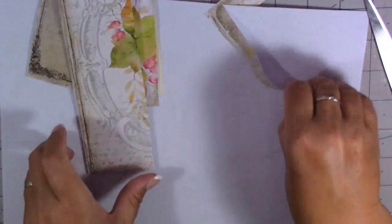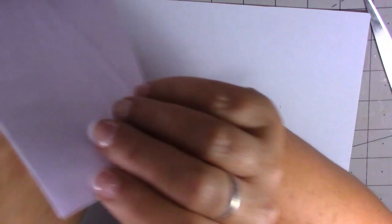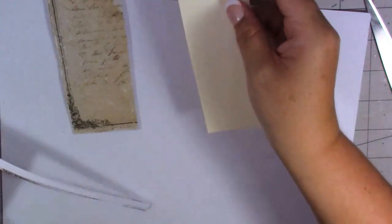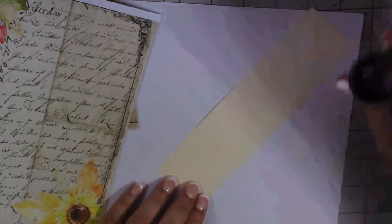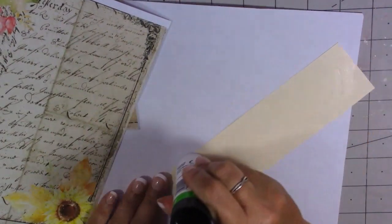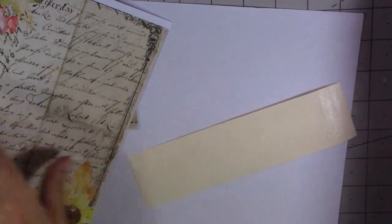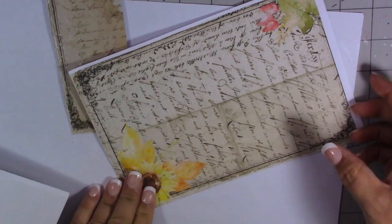There's that one. Let's do the next one. Which paper did I use for that? Was it this one — the one with the script? So again I'm just going to glue this onto my patterned paper and stick that down there. Again I'm just going to cut around it.